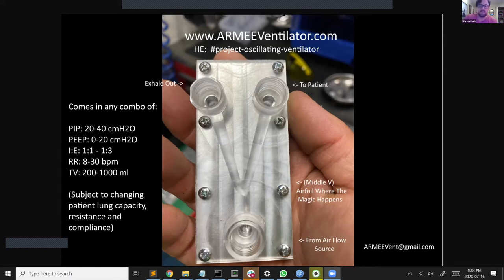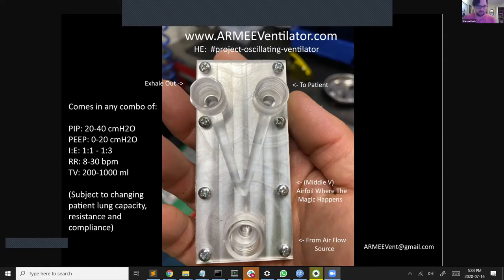So about this device: it has no moving parts. The device geometry can be tuned to any minimum and maximum pressures, inhalation and exhalation ratio, and target respiration rate — basically any range. You just bake it into one of these devices and it will be set by the geometry, subject to changing patient lung capacity, resistance, and compliance. So as the patient's lungs change, you can expect the respiration rate and tidal volume to adjust with that. This is a pressure-based ventilator.